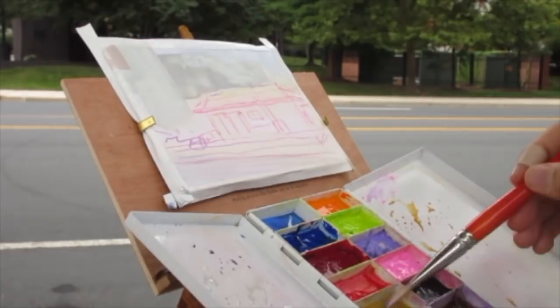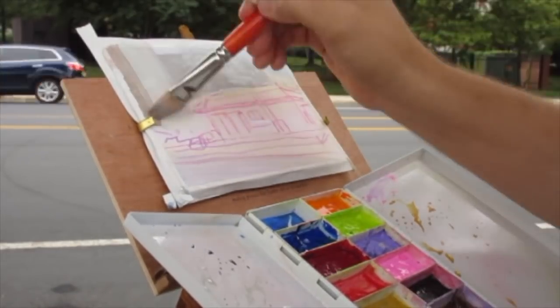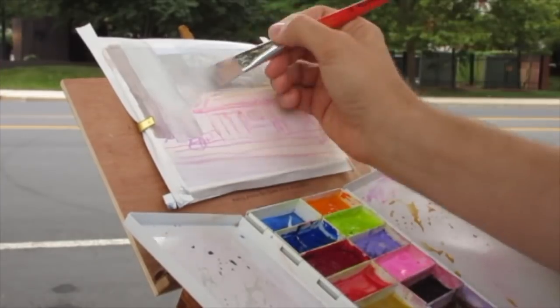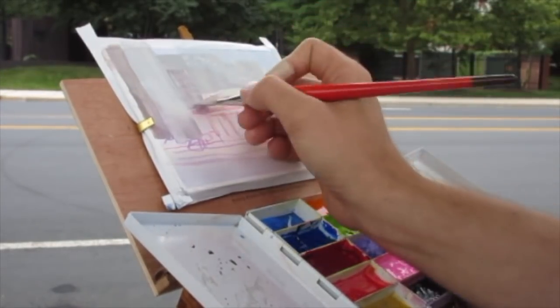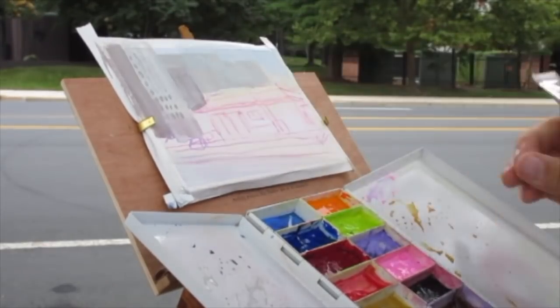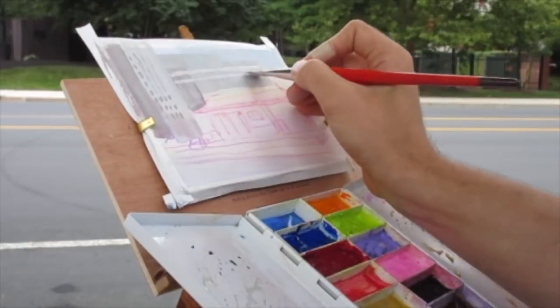I've been carrying this travel palette, which is just a standard watercolor palette — a Spanish palette, at least that's what people call it here, because you can't get it in America, you can only find them in Spain. And I've been using Crescent illustration boards that I cut down into little panels. That's been my kind of travel kit. We'll get more into the other stuff I use when we get into the questions, so let's get started.